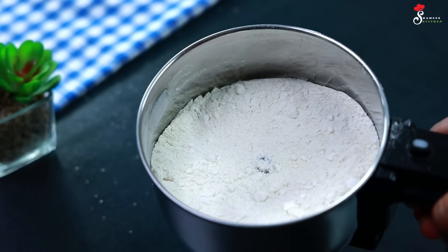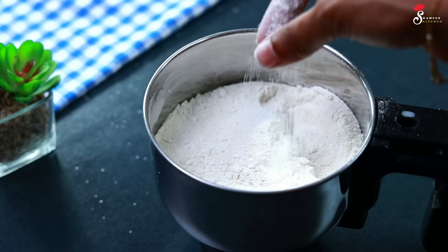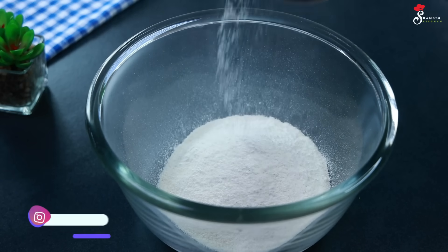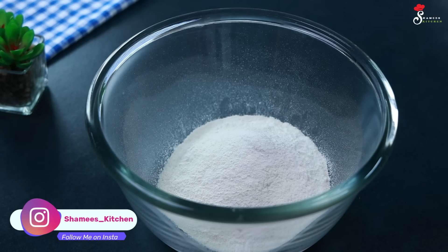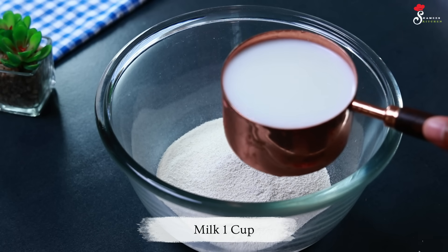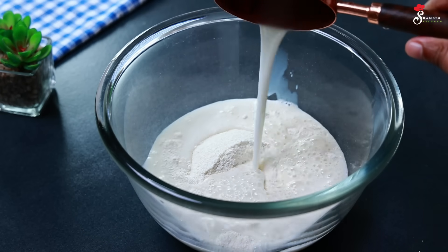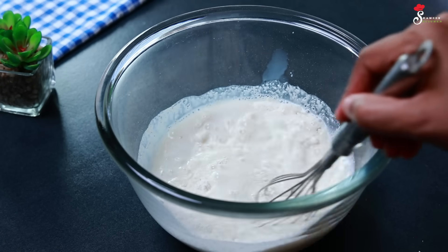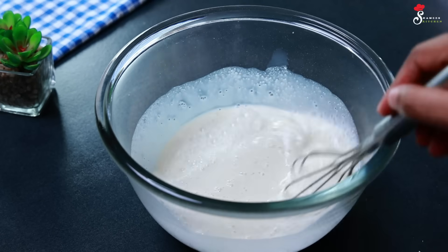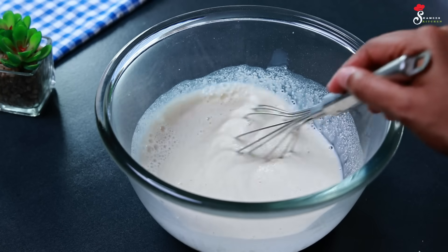If you add a little bit into the bowl, we are using a small bowl. We are using a small bowl for three more portions. Let's mix it in the pan using a hand whisk and mix it with a spoon.